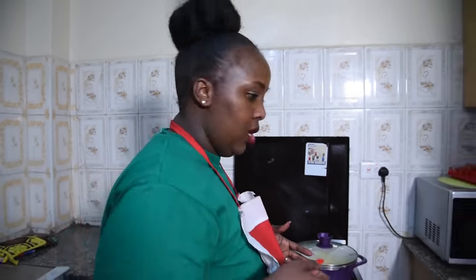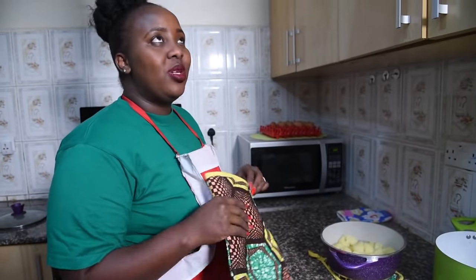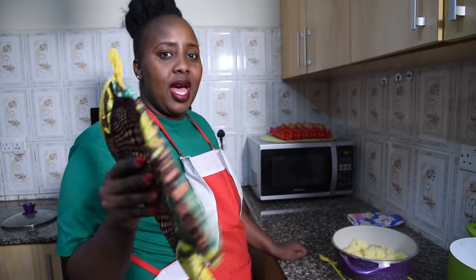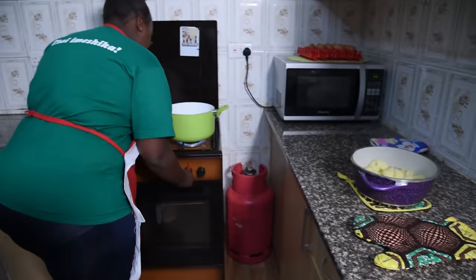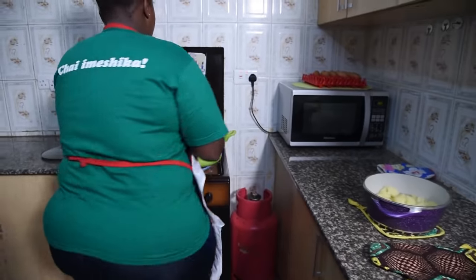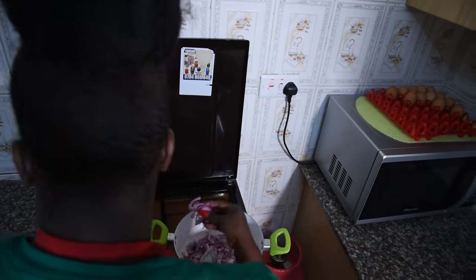Our potatoes are ready. I like them slightly overcooked so they're easy to mash. Let me show you this oven — I was given this by Second Africa. Check them out on Instagram; they have amazing African kitchenware. They gave me this set to appreciate the work I do on Ordinary Kitchen. Thank you so much, Second Africa. So the next step is putting in the oil.